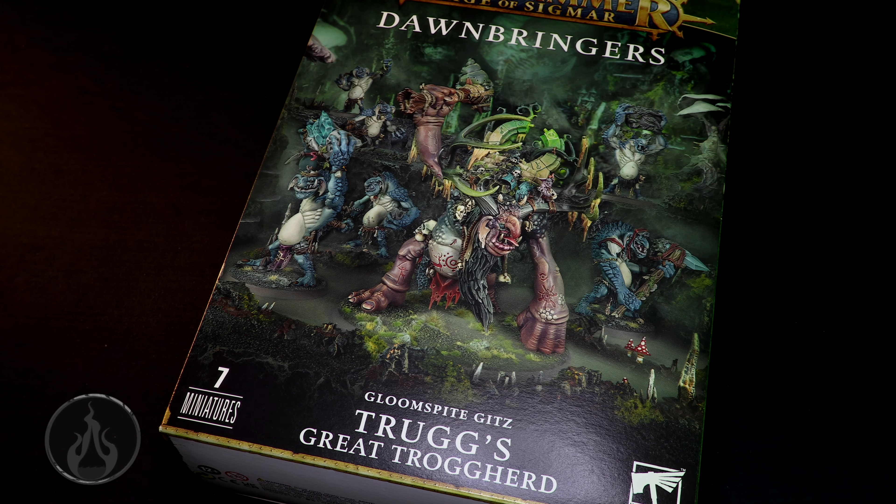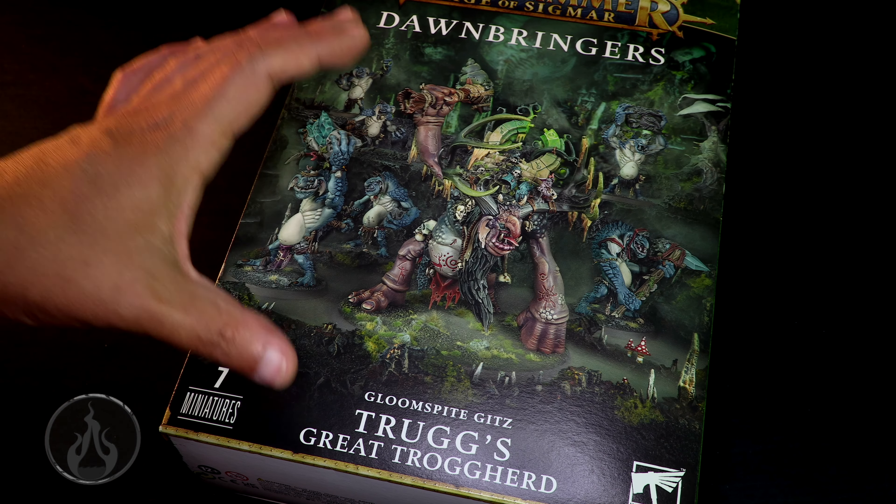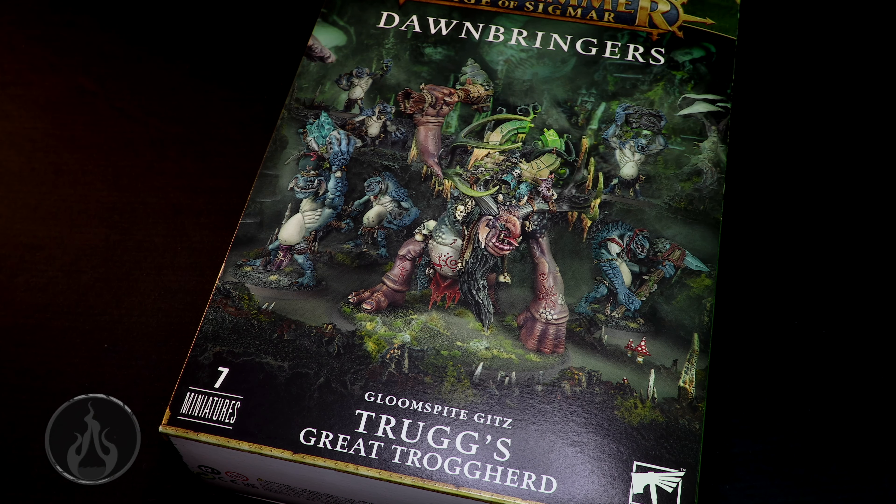I think it's pretty darn exciting. This model is just too much fun — there is just so much going on with it. I'm kind of curious about the complexity. Everything I've ever seen on this model seems to be a fixed pose, so do not expect a lot of conversion possibility. It's not going to be easy to repose or anything like that.